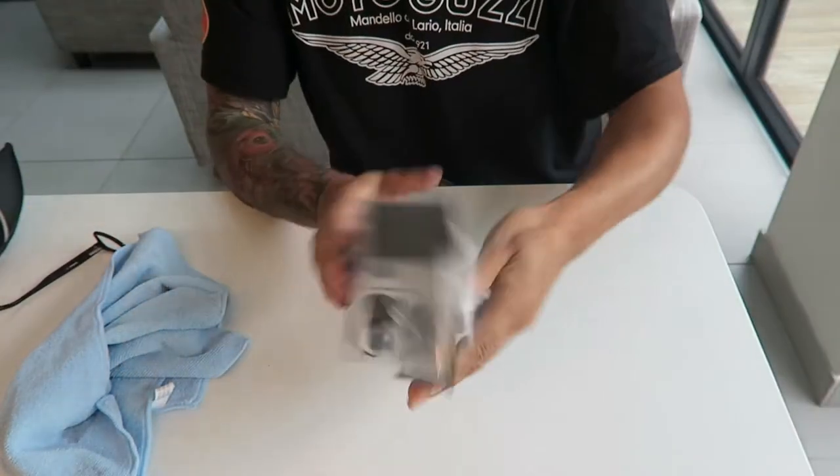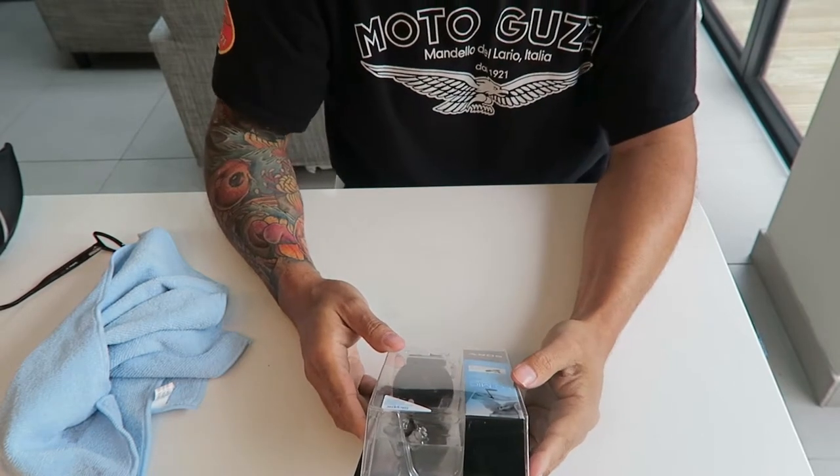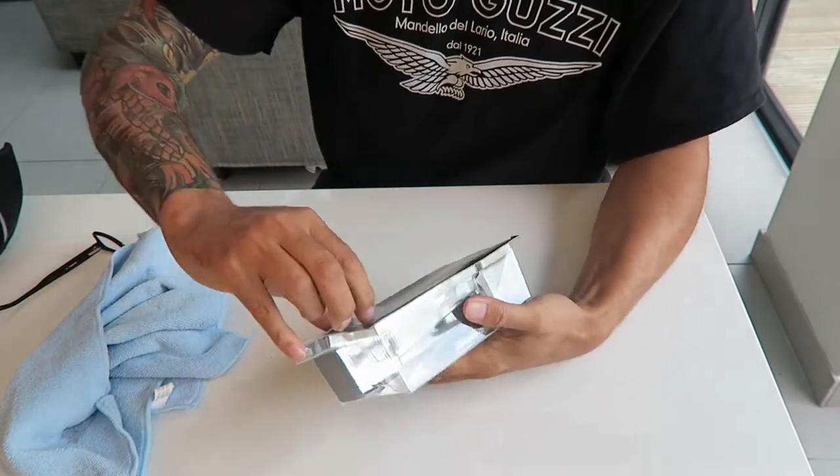Right, so here we have the new microphone. There you go. The model is an ECM-PC60. Don't know what that means, but it sounds technical. Right, so let's open it and see what we've got in the box.